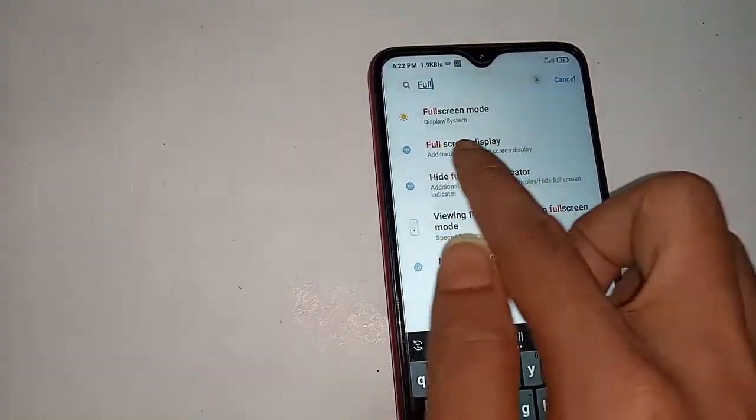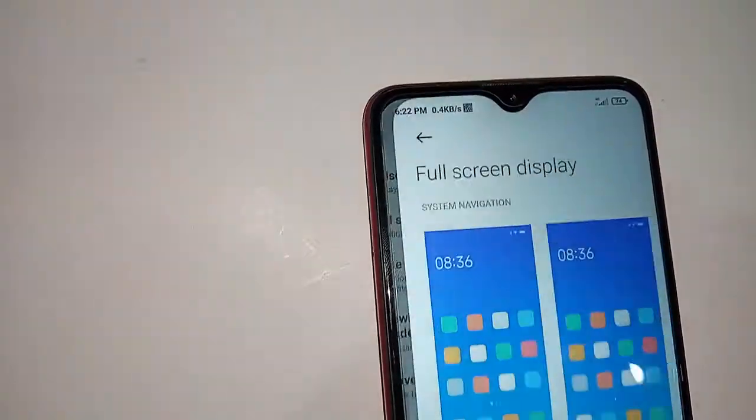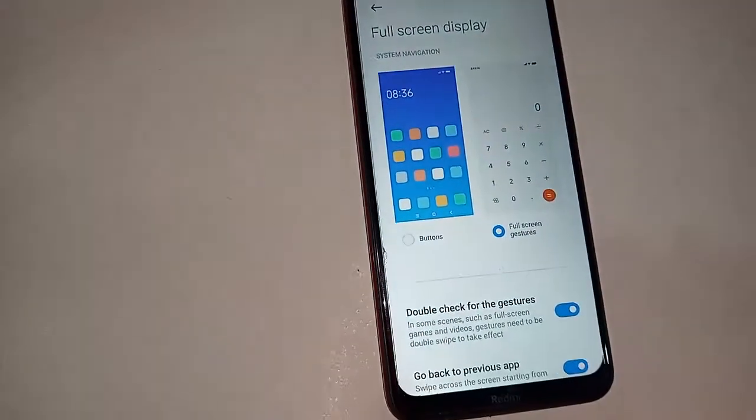Full screen display. You can see the full screen display option. Just click on full screen display and a new page will show.